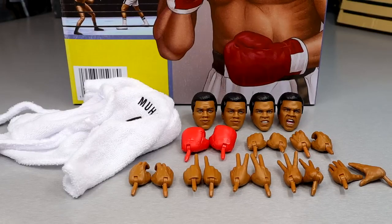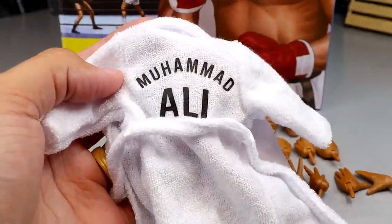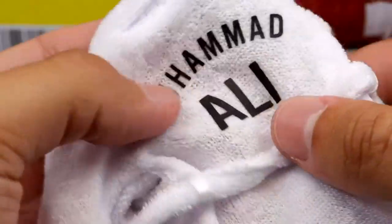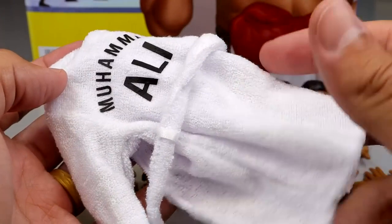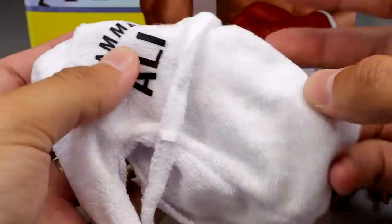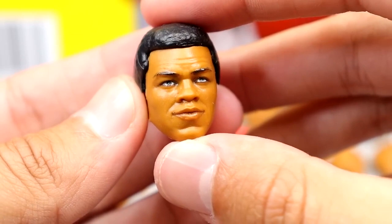Getting into the accessories - this is loaded up with interchangeable hands and cloth goods but no championship belt. For cloth goods, we get this towel-like robe with Muhammad Ali printed on the back - it's that towel material with a belt wrapping through the loops. It fits the figure well, no velcro. It's not hooded, just a collar - pretty much like the Elite 85 Liv Morgan robe material with that same towel-like feel. I like this accessory a lot.